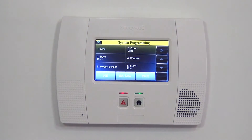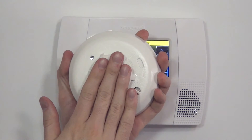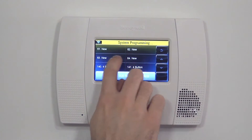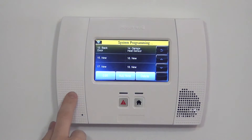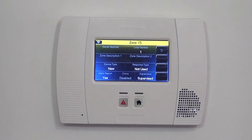What we want is Zones, which allows us to program a new zone. Every wireless device with the Lynx Touch is typically its own zone. This panel supports up to 64 zones, and then goes into some key fob zones. We just want to select our next available zone, which happens to be zone 15, and we click Edit.